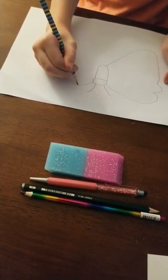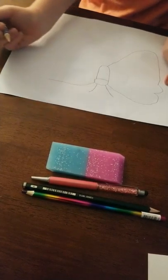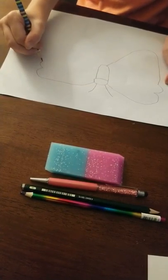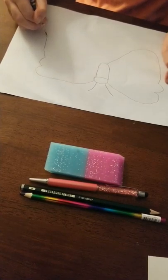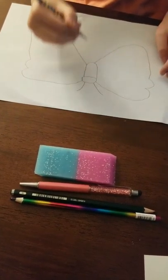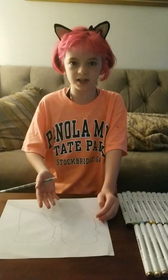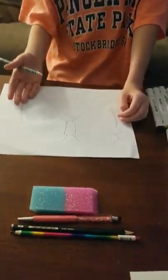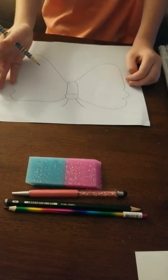And then you can draw the wing — like that, something like this. If you want to add designs in the middle, be my guest. There are different kinds of butterflies, so if you're drawing something like I am, you can just look up a picture of a butterfly like this. You might want to draw some designs on the butterfly.